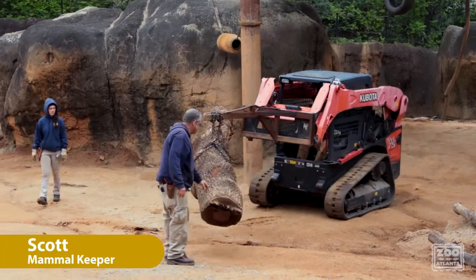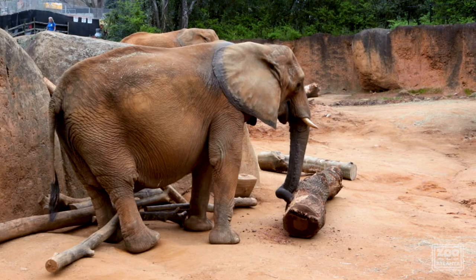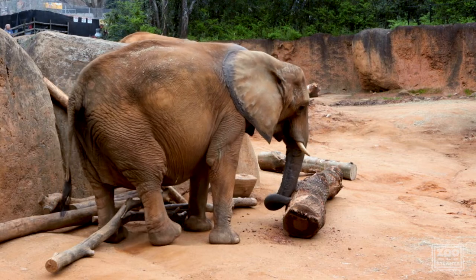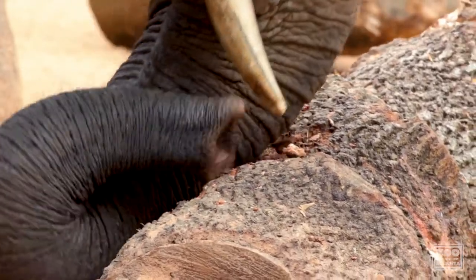We have a really awesome horticulture department here at Zoo Atlanta that helps us get giant oak trees like this one for our girls Kelly and Tara. Elephants in the wild are super strong and they'll knock down fully grown trees, take them down to the ground and strip that bark with their tusks.